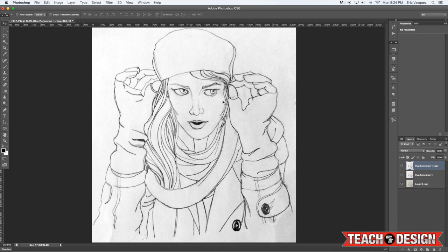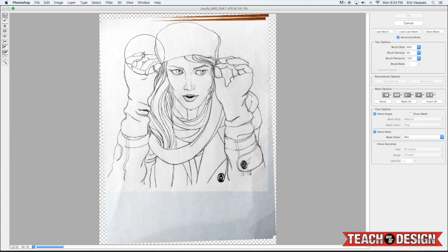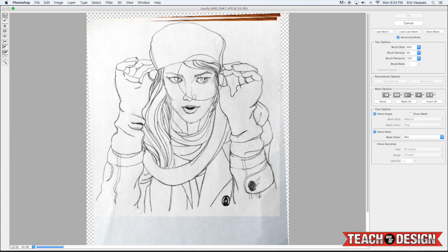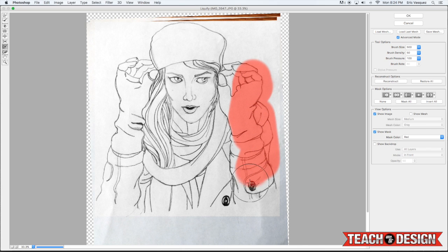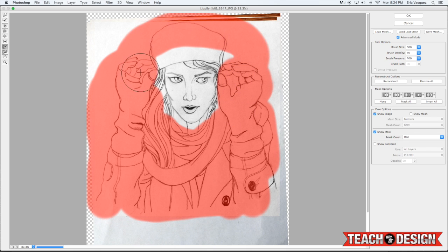Once you spot those things, you can correct them using the Liquify tool. You can increase or decrease the size of your brush and push and pull things around. You can also use the Freeze Mask tool — if there's an area you're happy with and don't want to modify, like the arm and hands, you can mask all of that. It's really just the shape of the face I want to change, so I'm going to mask everything else including the hat.